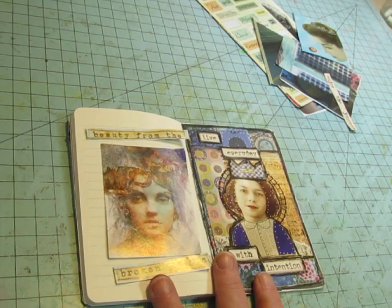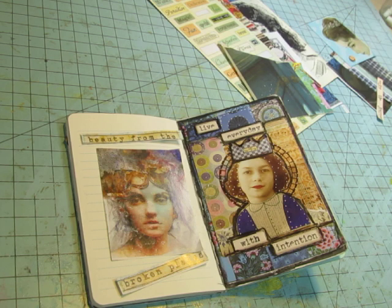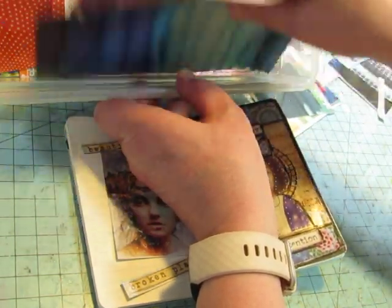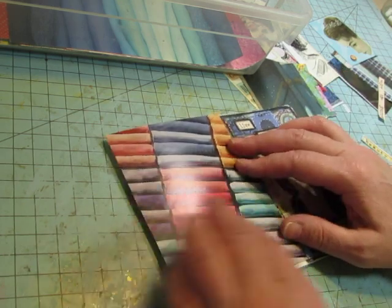I didn't bring out anything for backgrounds — oh yep, I've got my baskets right here. That's where I found my triangle shapes. I got rid of some of my collage pieces too that were in these baskets, so I don't have so many to try to go through. I like that.